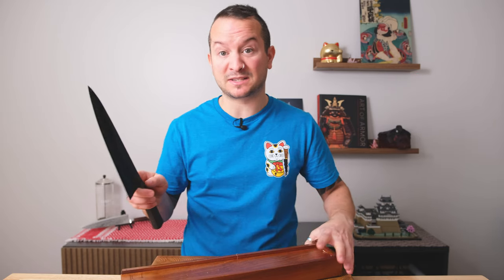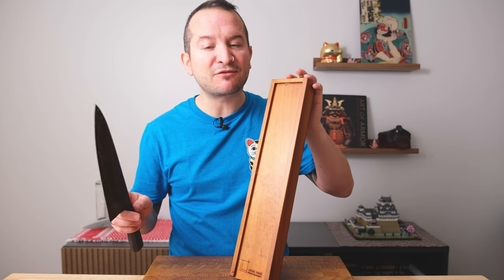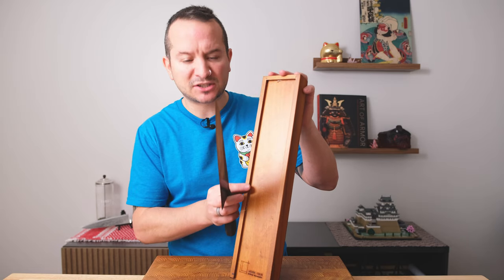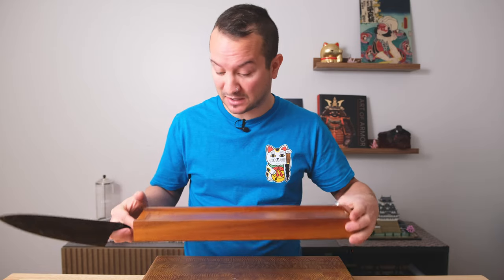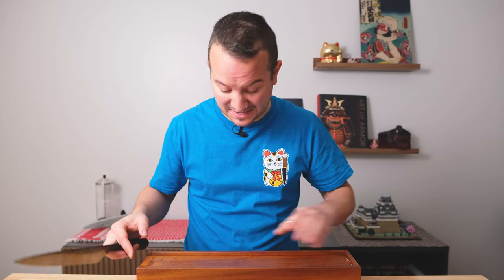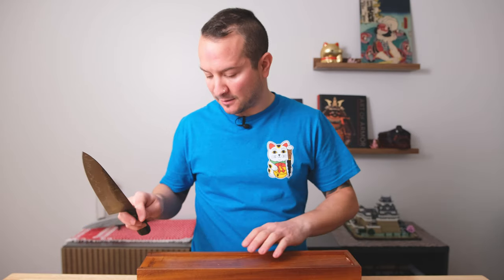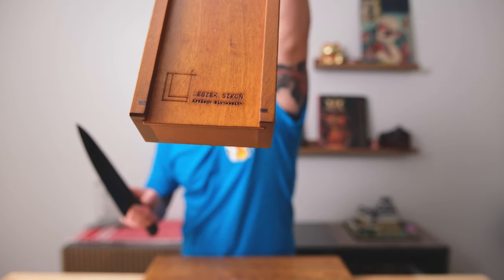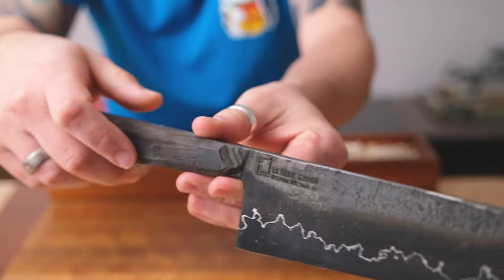Great unboxing experience. I'm typically not a fan of Kiri-style boxes because they feel very rough, but his is polished, stained, and smooth on the hands. Absolutely loved this box — I love the color too. It's a really nice, deep, rich, almost cherry quality to it. I love his logo, I think it's very classy looking, and I love it stamped into the blade. Just absolutely gorgeous.